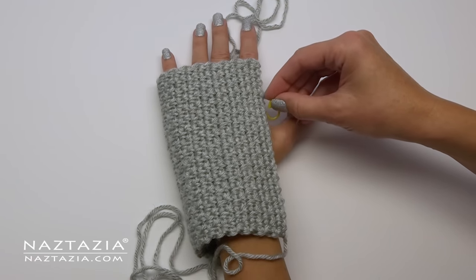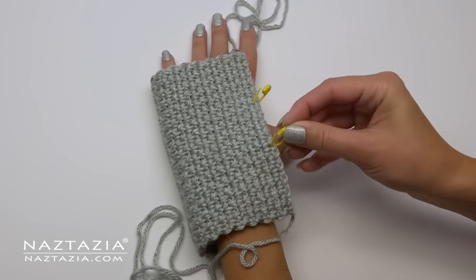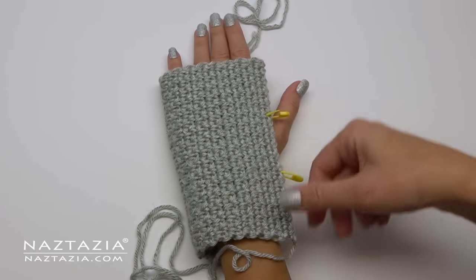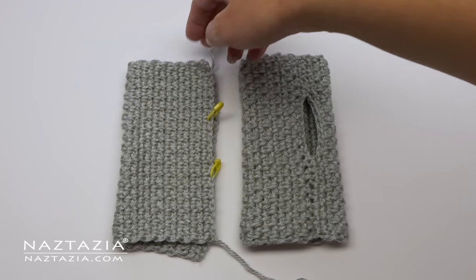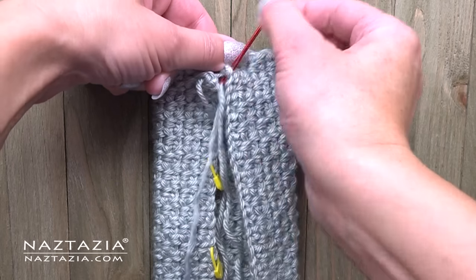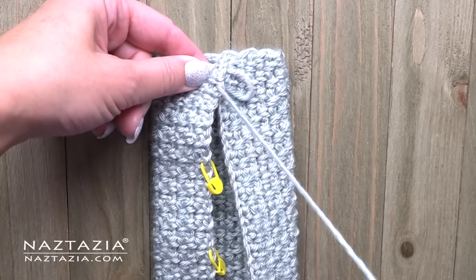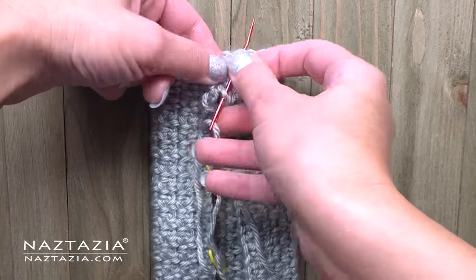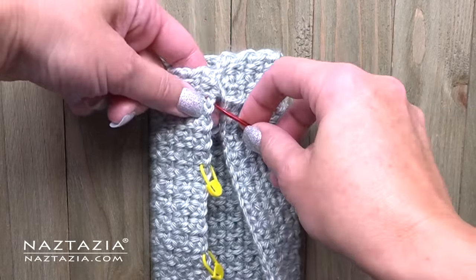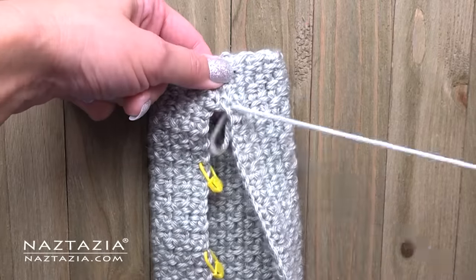Use stitch markers to decide where you want your thumb to be. You'll sew the top part and the bottom part of the glove, yet leave a space for your thumb. It's up to you which sewing method you prefer. I like to use a modified mattress stitch. You can use an overhand stitch, slip stitch with a crochet hook, or even connect the pieces together with single crochet stitches, because you aren't really going to feel this seam in the final glove too much.